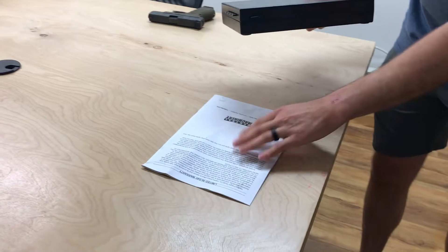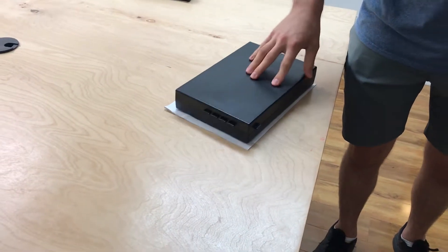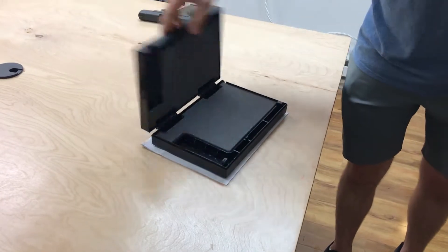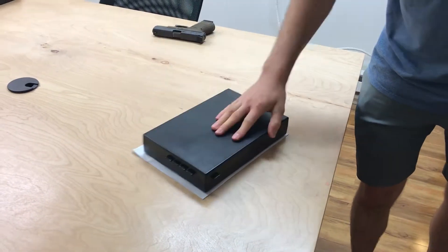But so long as there's no dust, this thing should lock in place really well and not move around. But once you get the hang of it, even if you have it on something like a really slippery surface, you should still be able to open that up just fine.